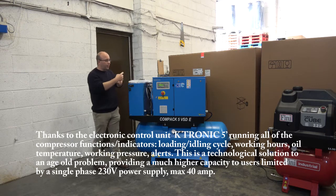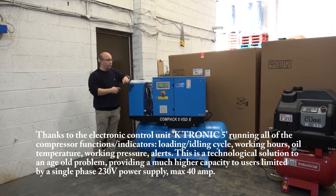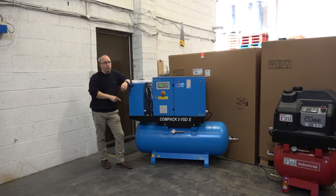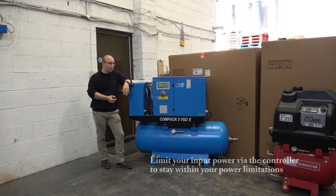This machine has basically, in effect, reinvented the wheel, because this is a rotary screw compressor. It's 5.5 kilowatt, but you can run it from a 40-amp single-phase power supply — which, up to this point, has been absolutely impossible.